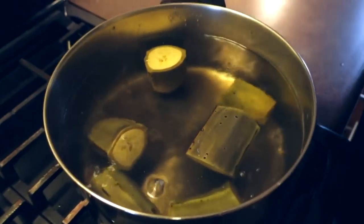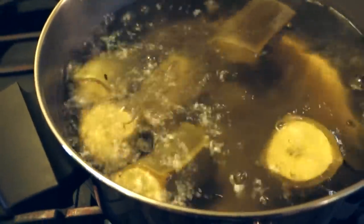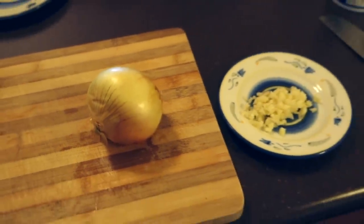We're gonna bring our pot back up to a boil and let our plantains boil away in this hot water bath. We'll check them for tenderness in a little bit. While they're boiling away, I'm gonna go ahead and chop up some garlic and onion to get ready for the next stage in our plantain mash.